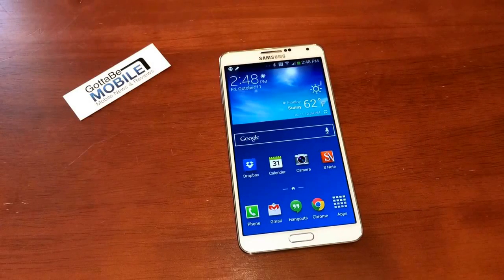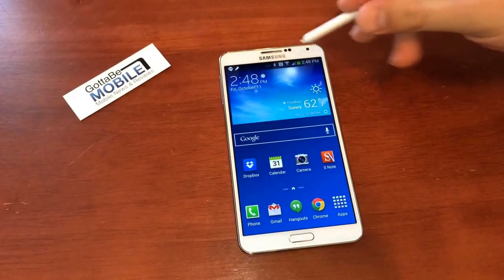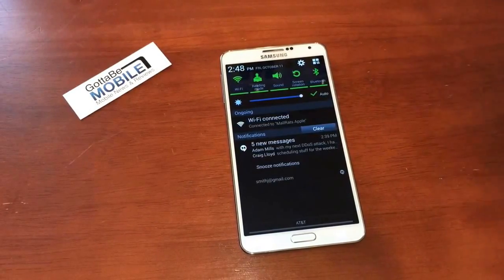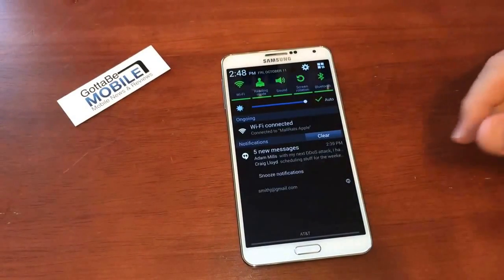Josh Smith with GuideToBeMobile.com. Today I want to show you how to use AirView on the Samsung Galaxy Note 3. This is a feature that we first saw with the Galaxy Note 2, it came to the S4, and now it's on the Note 3, and you can use it with your finger or with the S Pen, which is where it gets kind of new here.